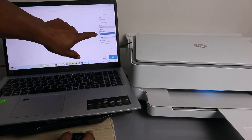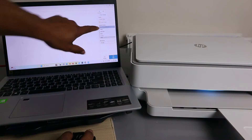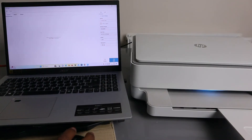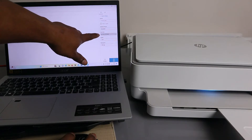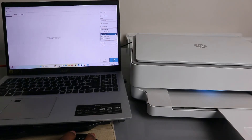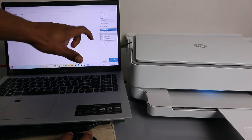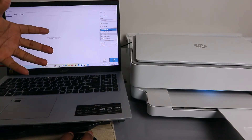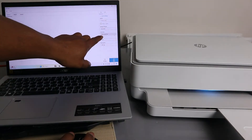Next, under 'Advanced Preset,' scroll down to select 'Document,' 'Photo,' 'Multi-item,' 'Book,' or 'ID Card' as needed — we'll select 'Document.' Then for scan area, you can select A4, scroll down to select 'Scan Entire Area,' or choose 'Letter.' Note that 'Scan Entire Area' will produce a larger file.